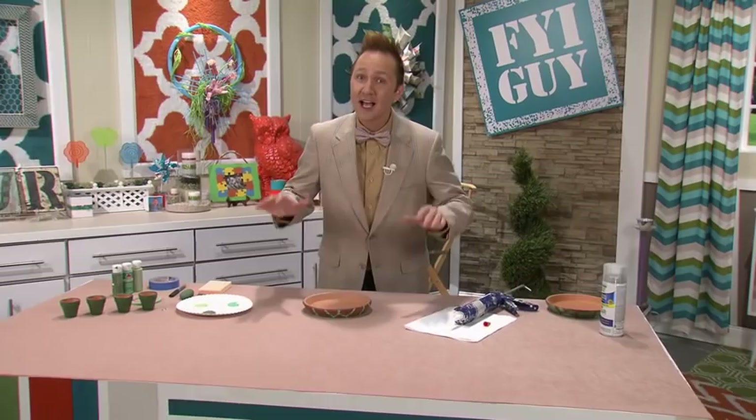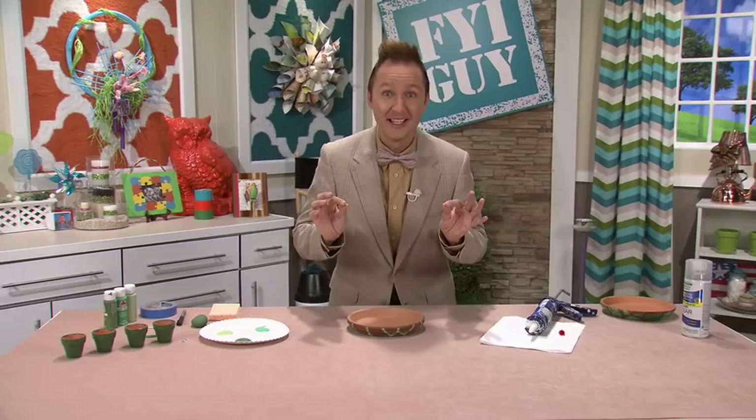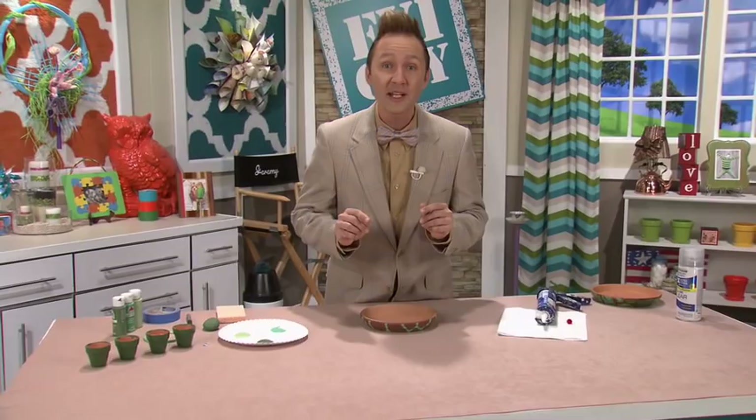Hi everyone, I'm Jeremy Rabe, your FYI Guy. Now, I don't want to oversell today's project, but it is turtley awesome. We're going to be making drip plate turtles. That's a great way to display your potted plants and they'll just look cute in your flower beds. So come on, let's get crafting.